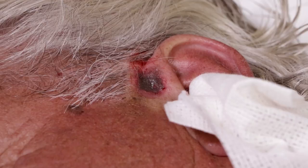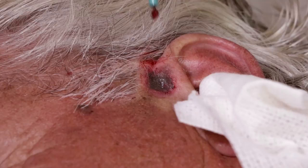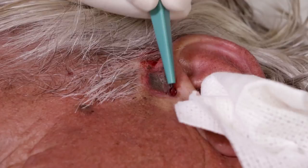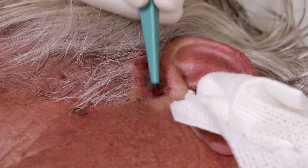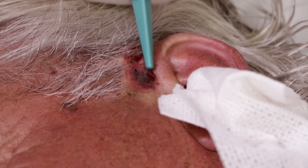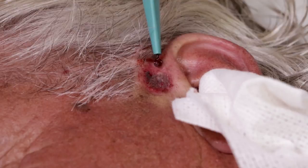Now we go through again with the curette and start scraping again. Why don't we do it with just one scraping? Because it gets too bloody. I actually don't know the exact reason the standard is to do it three times, but my assumption is that somewhere in the studies somebody found it's more effective to do it three times than once. I've gone through the textbooks and this is the standard way of doing it.